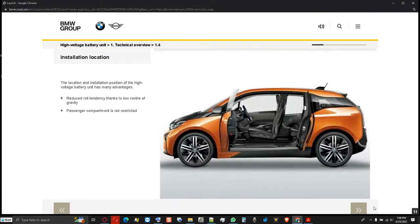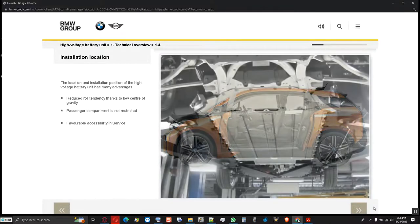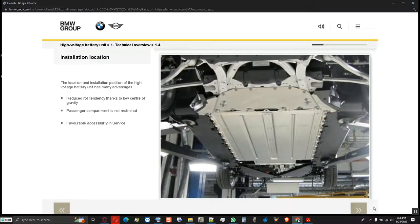The passenger compartment is also not restricted. A completely new passenger compartment concept without a transmission tunnel can therefore be implemented. Another advantage is the good accessibility in service, whereby the repair costs are reduced.